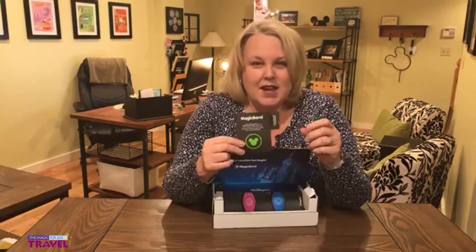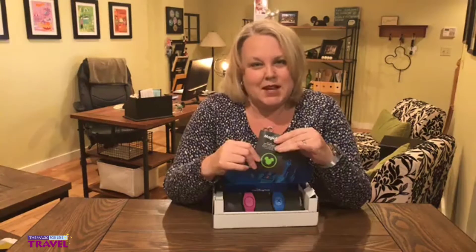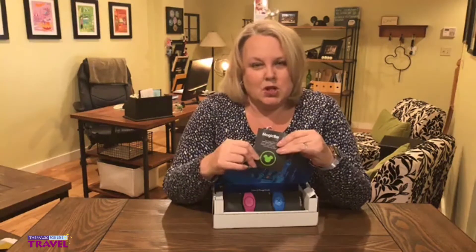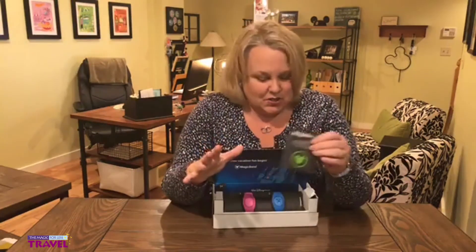It also reminds you of some of your important dates and reminds you to engage with the My Disney Experience website, which basically means you go to the Walt Disney World website. That's where you'll make sure you can see your reservations and where you went to personalize your Magic Band, so hopefully you do all that before your reservation starts.